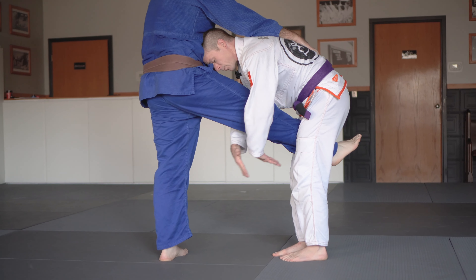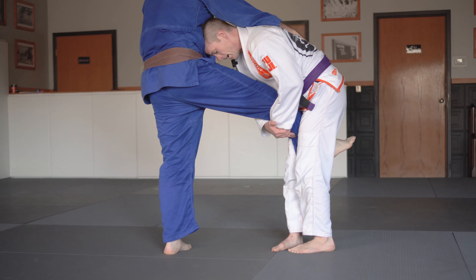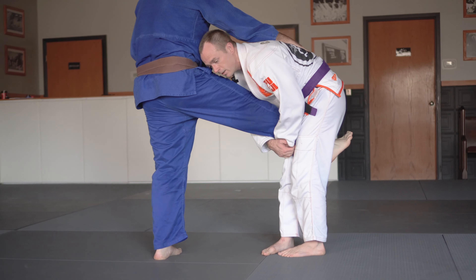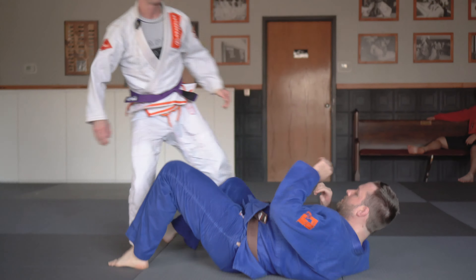I want to hook grip low by Rob's ankle, and I want to step out, putting pressure with my shoulder into Rob's thigh while I turn him into the mat. One more time.